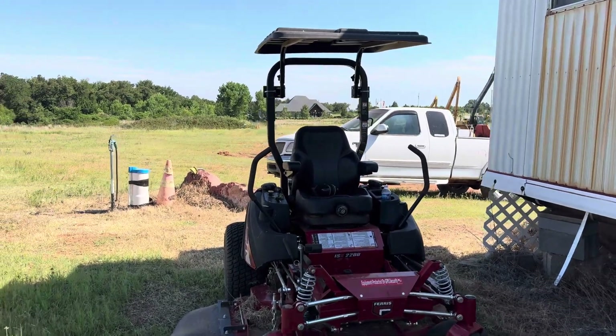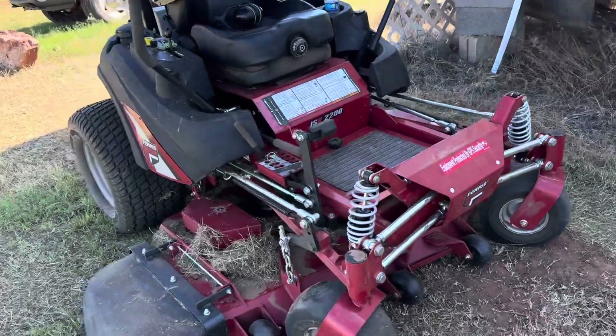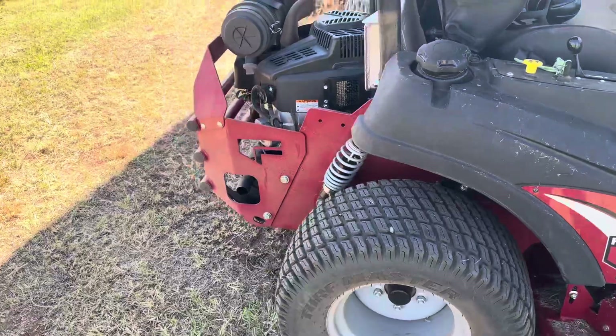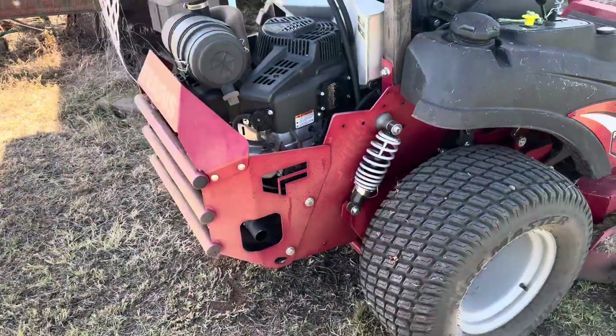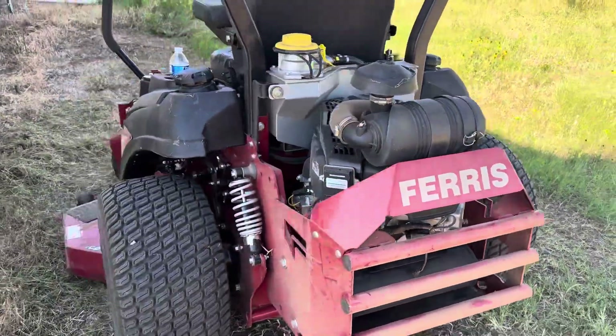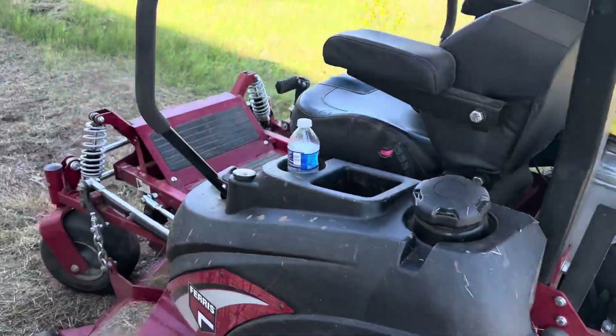Hi, 35women.com. Today we're doing a brief walk-around of the Ferris ISX 2200 zero-turn mower. It's going to be a walk-around, instructional on how to start and operate, and also a personal review after living with and utilizing this machine for the past two years.